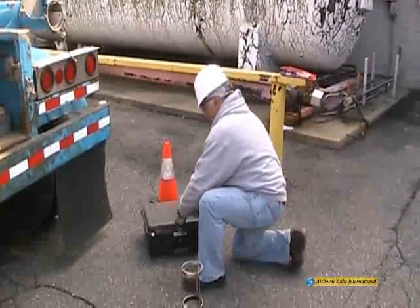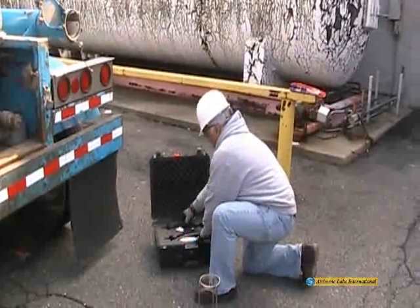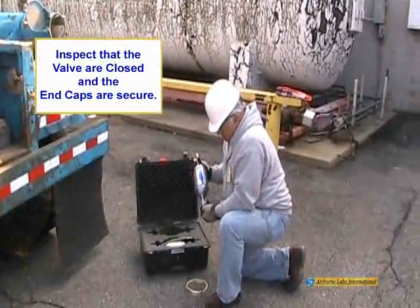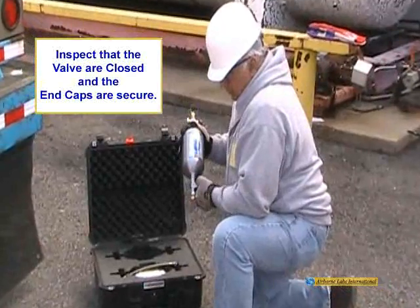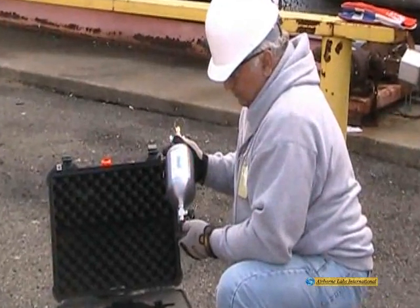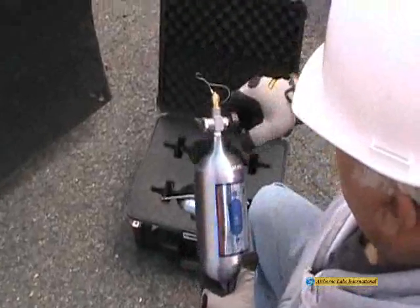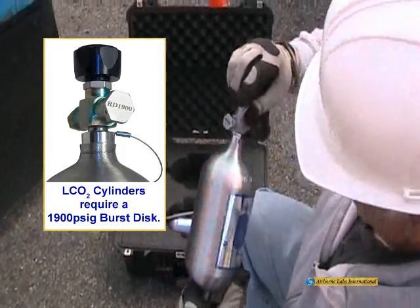Airborne Labs 1-liter cylinders are shipped with 2 to 3 pounds of helium pressure. The valves are in the closed position and the end caps are securely tightened. This prevents oxygen and moisture incursion during the shipping process. During your cylinder inspection, if the end caps are unsecured or the valves are in the open position, longer purge times during sample collection may be needed.